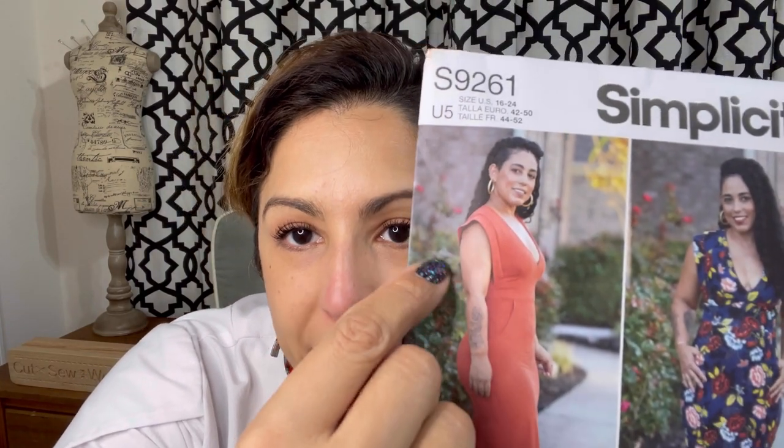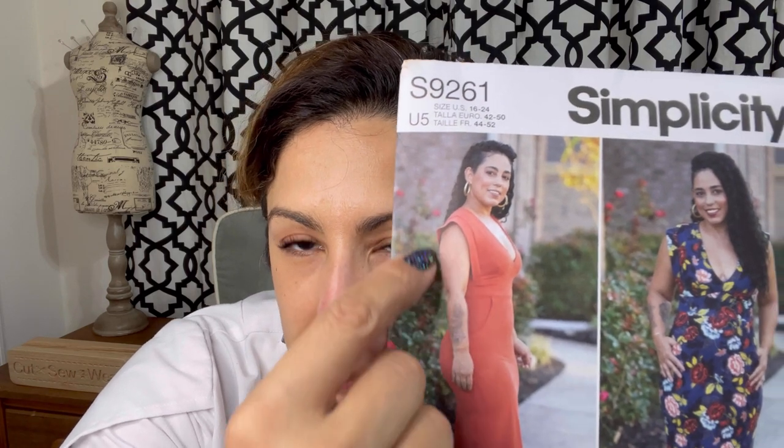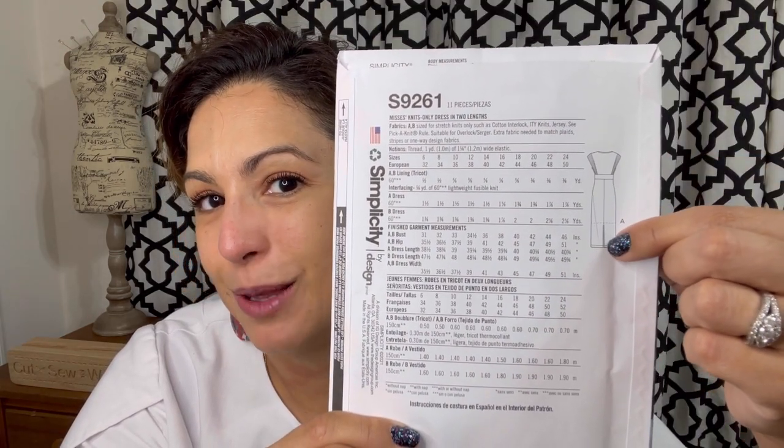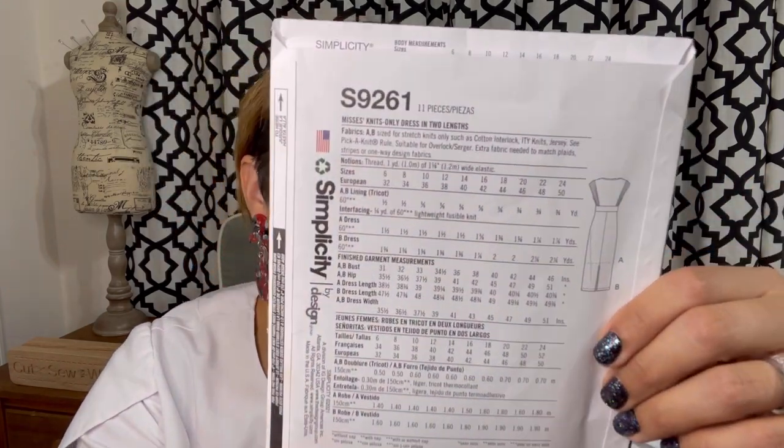Some details about this dress: it is designed for stretch knits only. They suggest cotton interlock, ITY knits, jerseys. There is a pick-a-knit rule right here where you stretch it to make sure your fabric has the required stretch to make this dress. Some of the things I really like about this dress are the cute sleeve detail — it looks like it's actually open, just like a strip that's open there. I love this V neckline, the low V neckline. That's something I really like sewing for myself. And this thing has pockets! The back view does have a slit in the back for walking purposes. I am excited about this one.